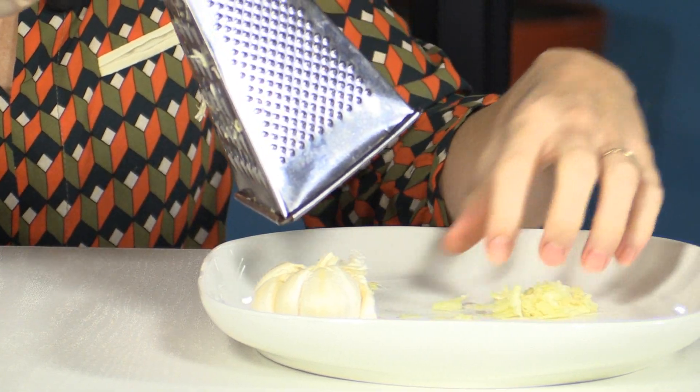Amazing, this is really an epic trick. Look at that — there's the garlic. Not one bit of peel in there, and all the peels are on the outside.